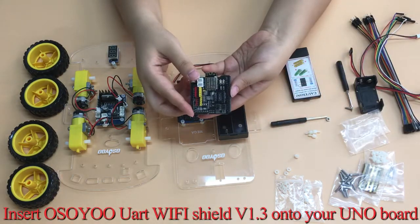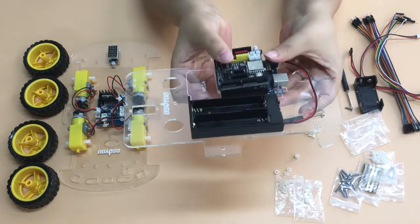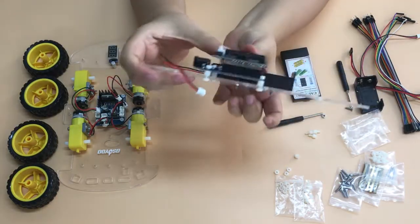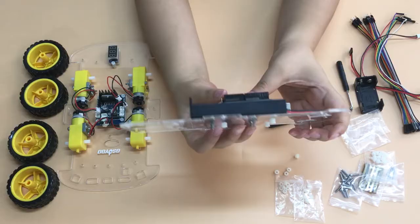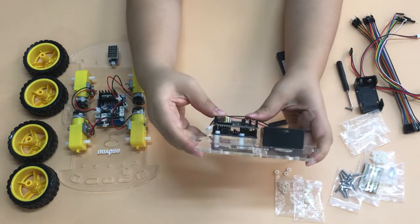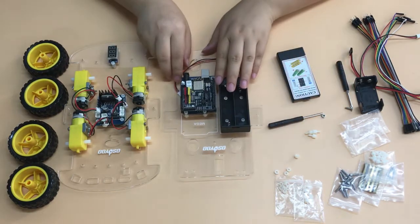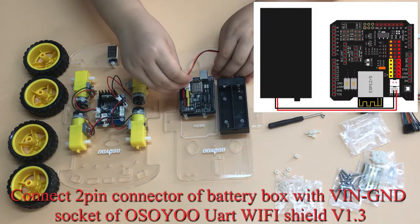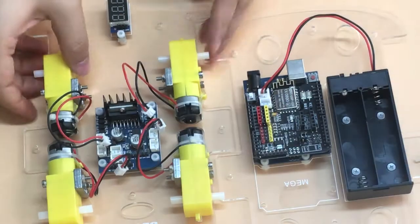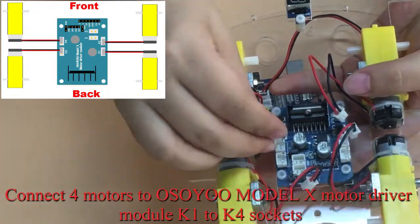Insert the OSIO UART Wi-Fi Shield V1.3 onto your Uno board. Then connect the two-pin connector of the battery box to the VIN GND socket of the OSIO UART Wi-Fi Shield V1.3.